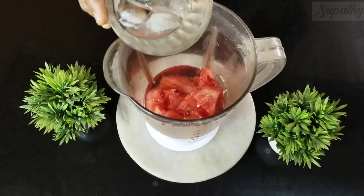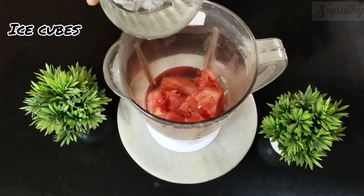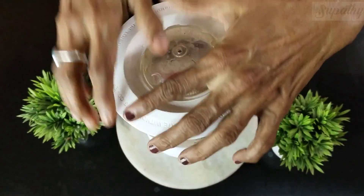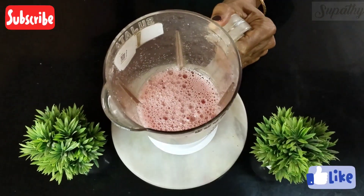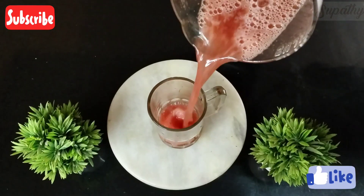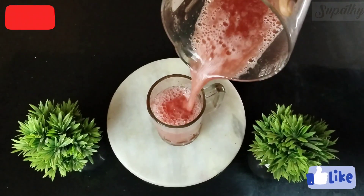I will then add water enough to soak all of this, and then add some ice cubes to provide a refreshing taste for summer. It's time to grind it. This is a juice we love with the pulp, so we will not run it through a sieve. Our 100% refreshing watermelon juice with Ruvavza is now ready to be had.